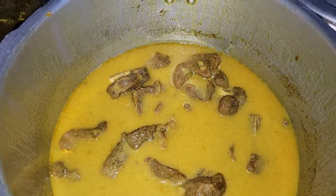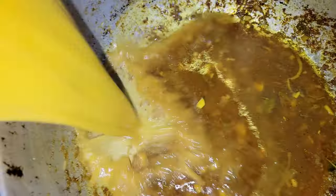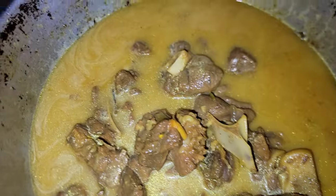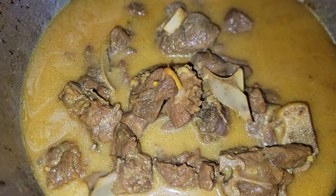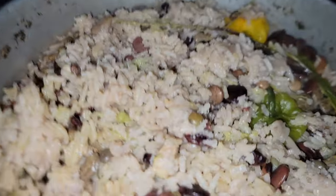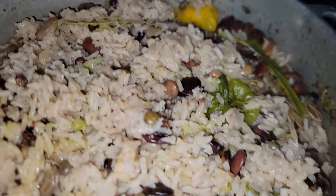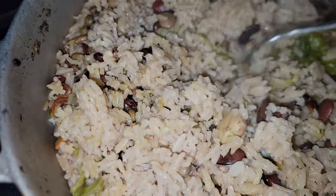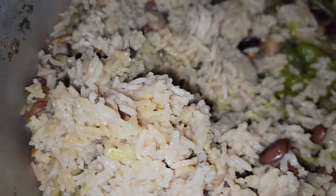The curry goat is done under pressure, so I'm transferring it to the other pot. Wow, nice and yummy — that's how it looks. Smell that aroma, oh my god! And here is the bean rice — it still needs to dry down some more. You can see it still has moisture, but it will dry down and then it's going to be lovely.